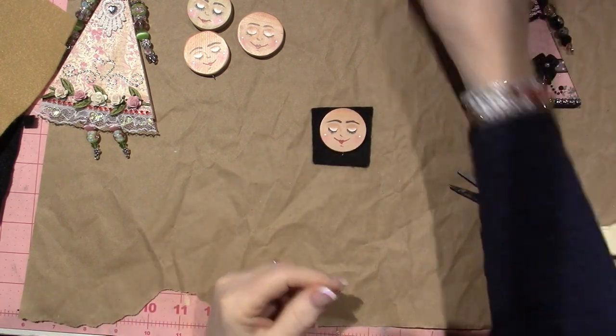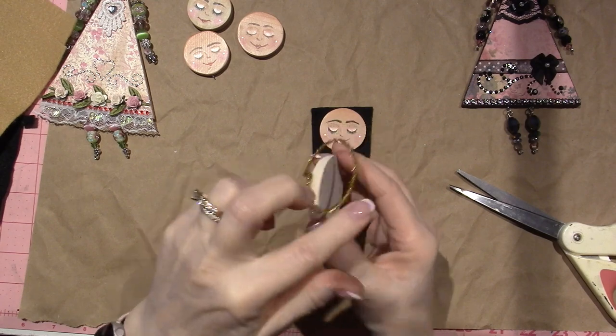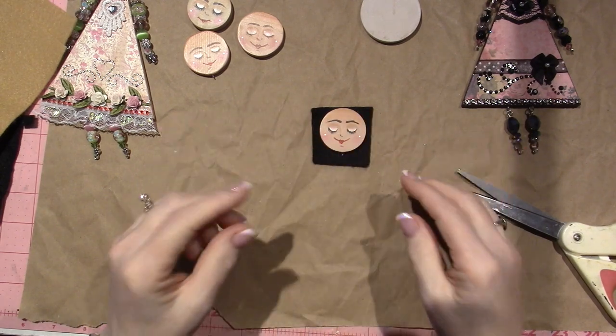That's it. And put the halos on. So you're going to just kind of create a halo from a pipe cleaner, get it on there, and then we're going to glue the felt on to cover it and you're good to go.